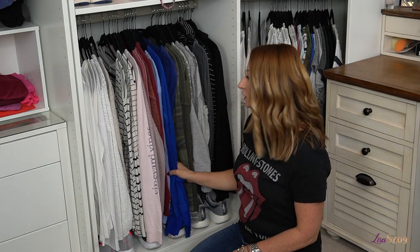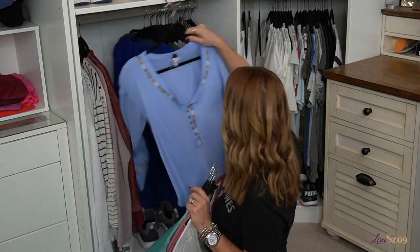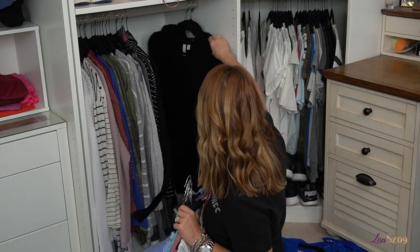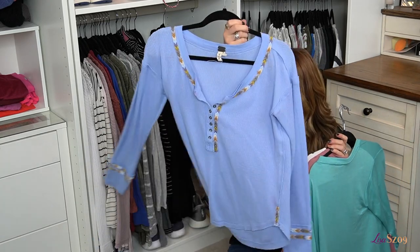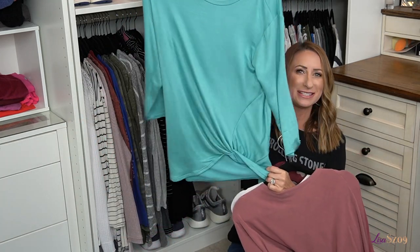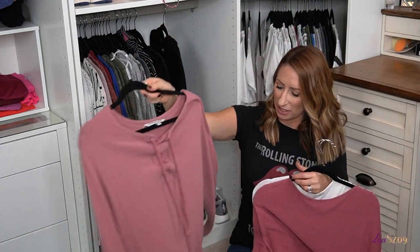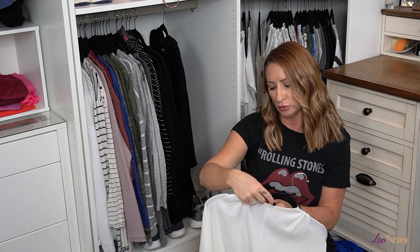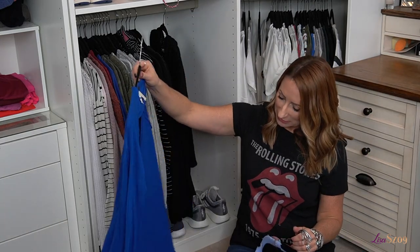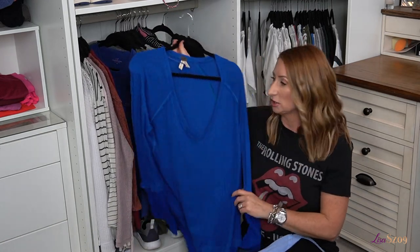Now I'm going to jump down here to long sleeve t-shirts and make decisions on these. We have about six items going up: a Free People thermal, another Free People thermal, a Babu twist front tie top, a Cupcakes and Cashmere oversized shirt, a BP sweater-type t-shirt, and a Lulu's Basics batwing t-shirt. The only one I was debating is a Free People in blue — same version as the black one — because I really love the color. I'm going to leave that one out and think about it.